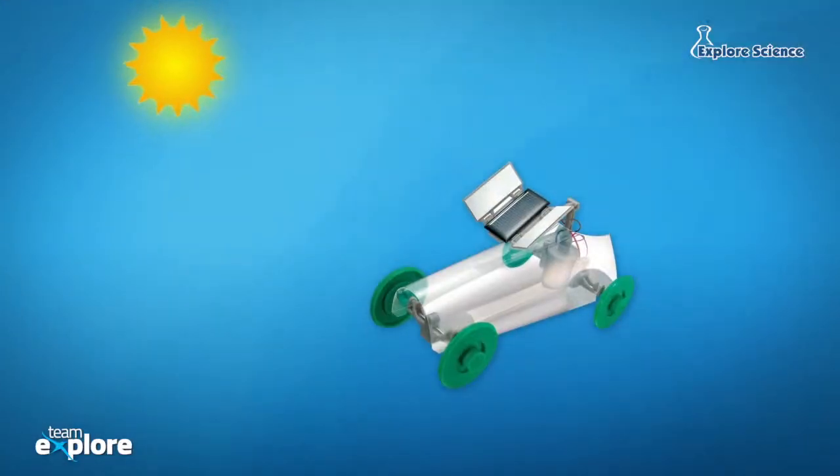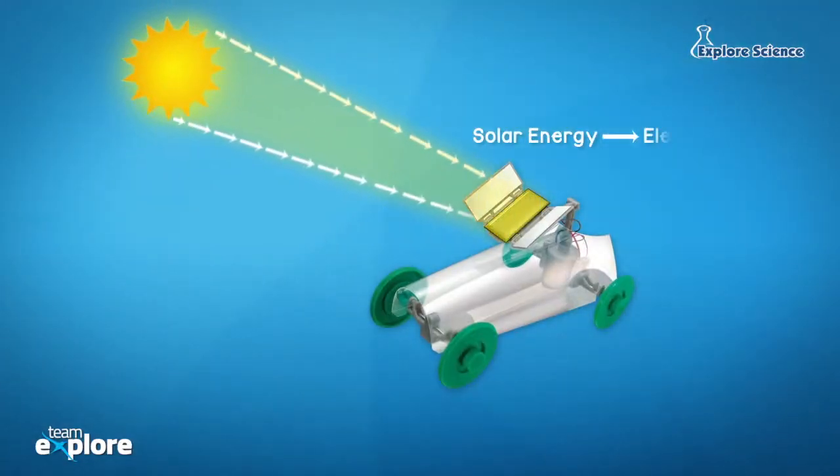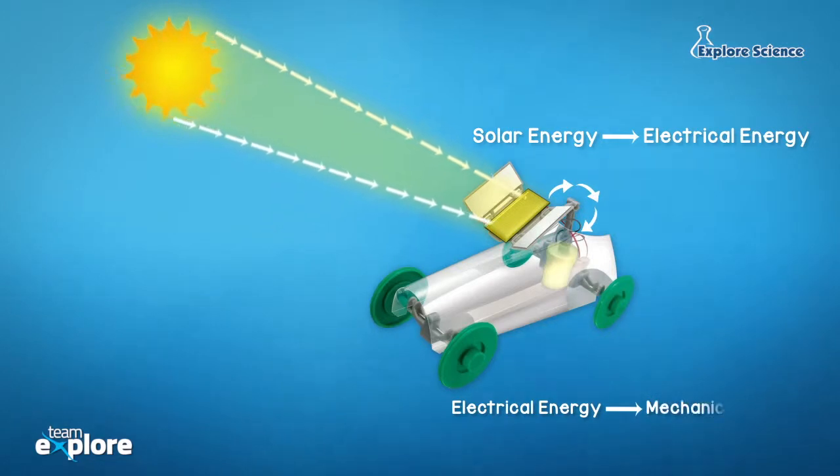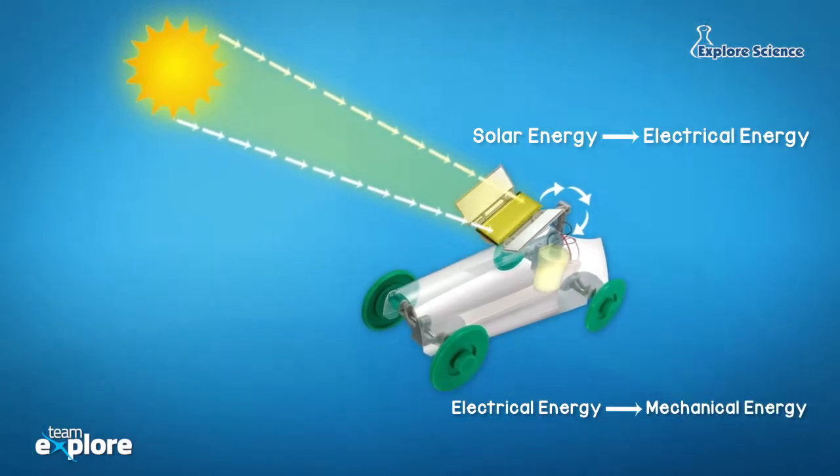In science terms, the solar panel converts solar energy into electrical energy. The motor converts electrical energy into mechanical energy that makes the rover move. Isn't it amazing?